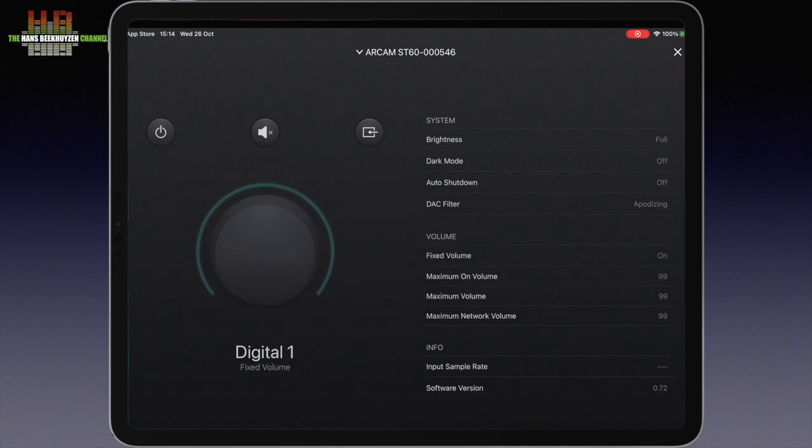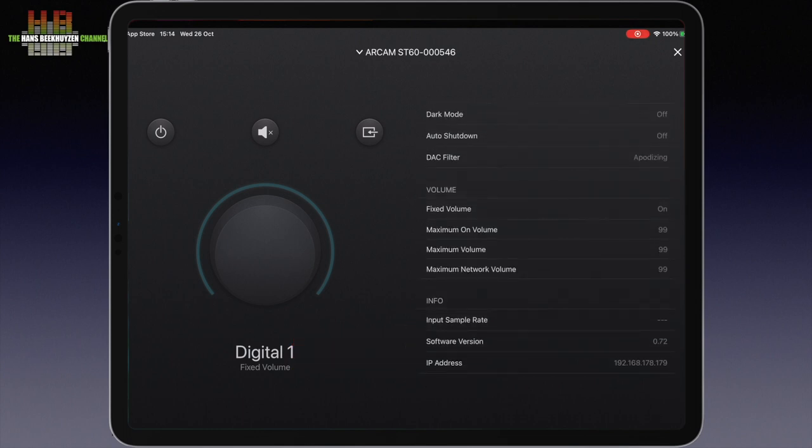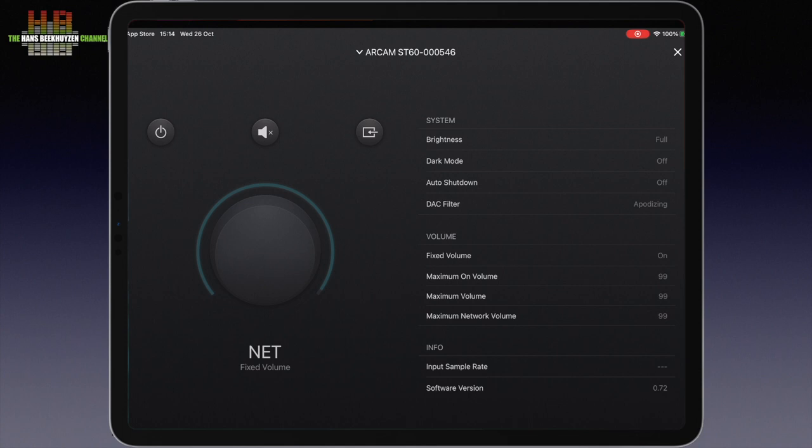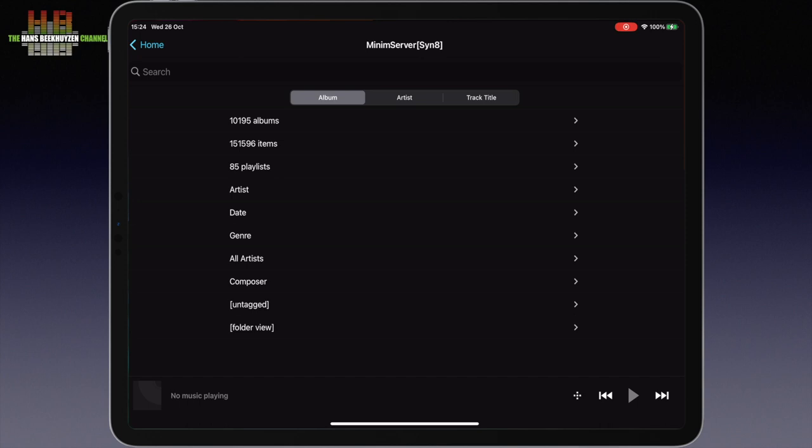When music is playing, you can see the input sampling rate, while beneath it the software version and IP address are shown. On the left side there is a power button for wake-on-LAN, a mute button, and the input select button, with the volume control and chosen input displayed below. The display names of inputs can be changed — for instance to CD player, TV, game console, and so on. On the sources screen you can choose your streaming sources. I go for the Minimserver on the Synology NAS since it works faster and shows more metadata than the standard DLNA server.